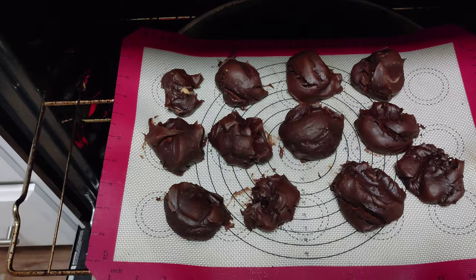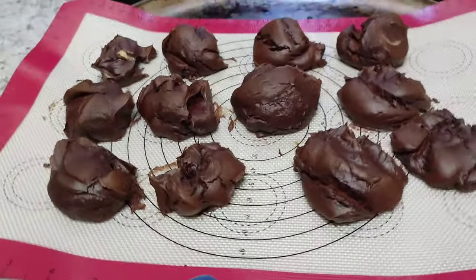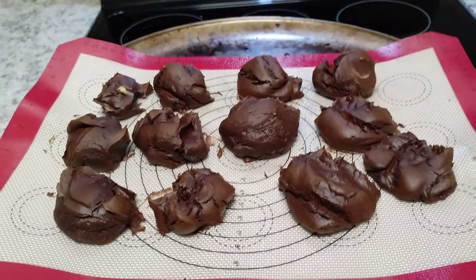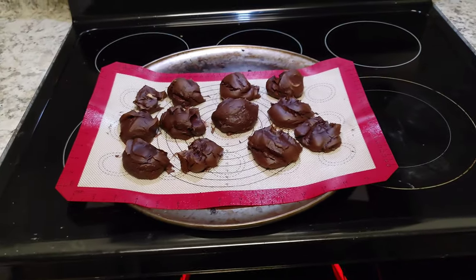Oh yes! They're jiggly. See that guy? He's real jiggly. Alright, so we're going to pop these guys out, let them cool, and then we're going to do our taste test.